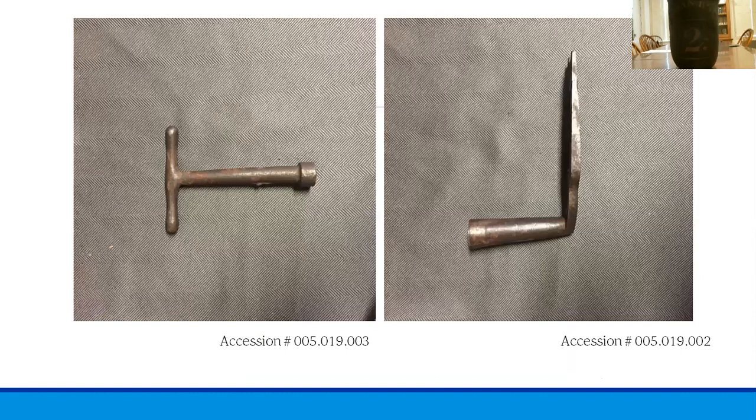Next we see a couple of examples of an item I mentioned earlier: bed keys. On the left we see a T-shaped model and on the right we see an L-shaped model. They would have been used to unscrew the bolts that held the bed together so that the bed could be disassembled and removed and saved from the fire. Beds were often one of the most expensive items that homeowners had, so it was really critical to save them, making bed keys very important.